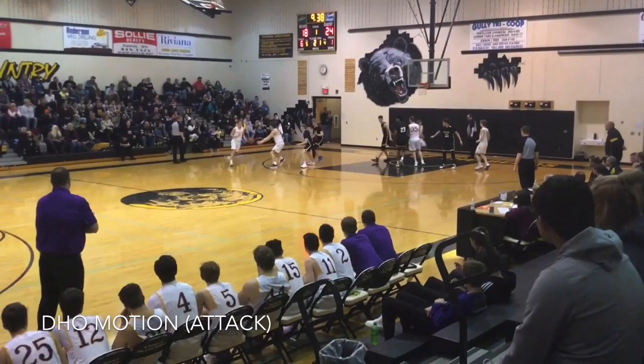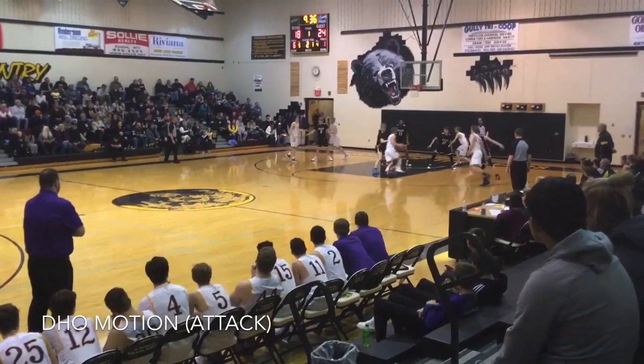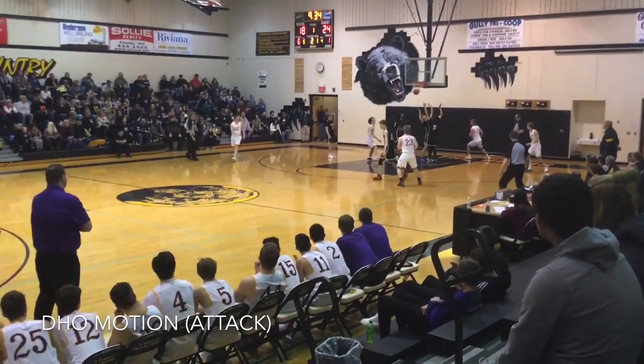Here comes our initial handoff where the man has to read: am I going to attack for a basket, or am I going to kick to a shooter coming off the screen? This time he attacks.